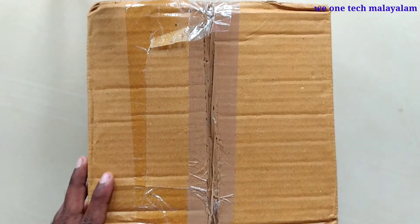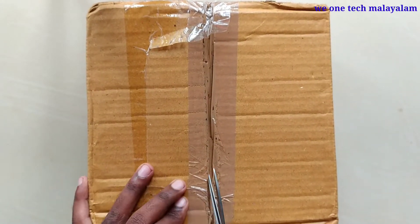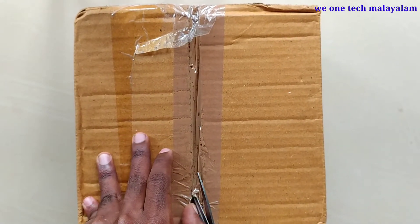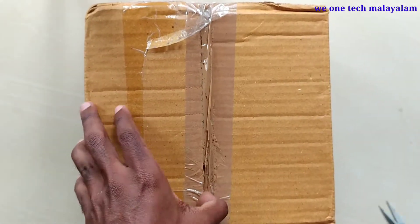Hello friends, welcome to Weonetechmalayalam. In this video, we have done a few unboxing videos and a few electronic components. In this video, I will be doing a variety unboxing.